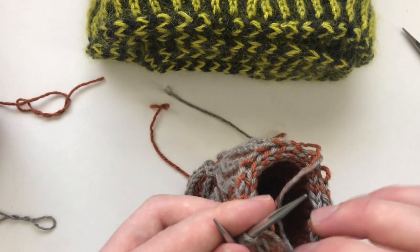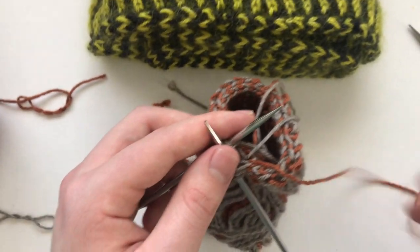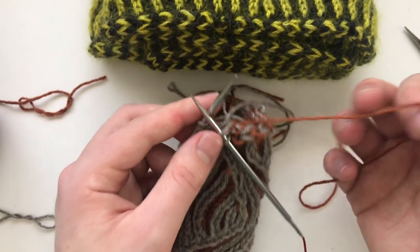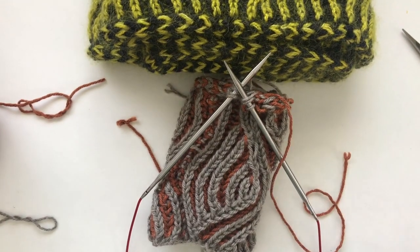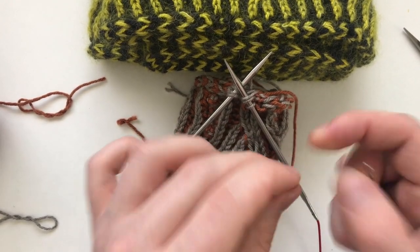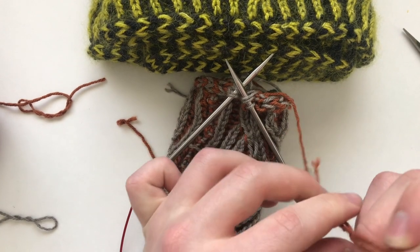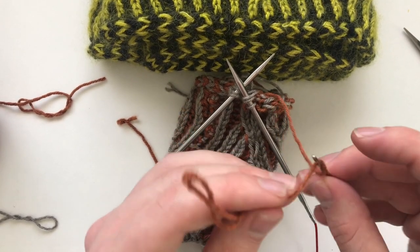I'm just going to slip these to orient them better. Now we have three stitches, and with our second color we're just going to get a darning needle and we are going to Kitchener stitch these six stitches together.